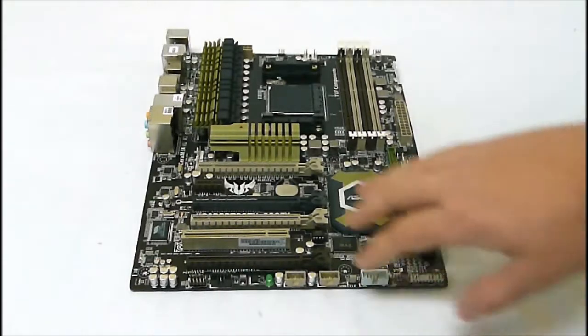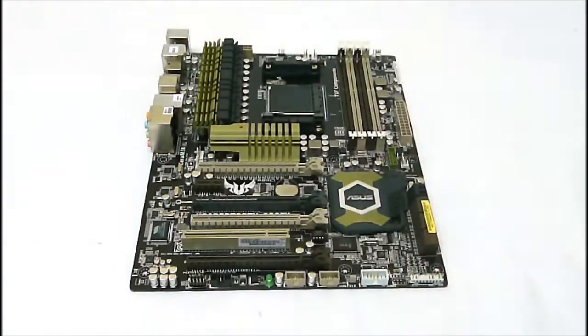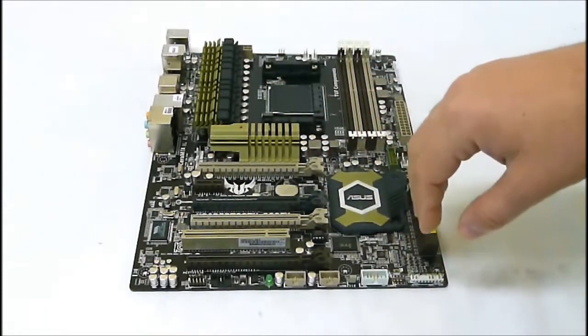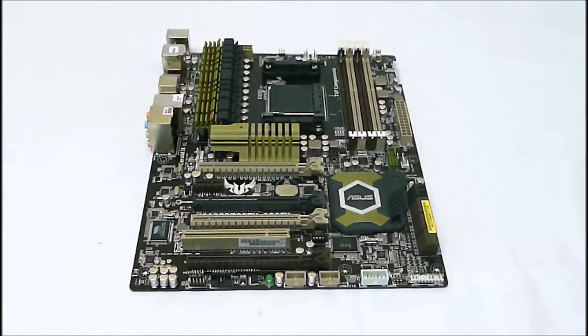One of the big things you'll notice is that there are four PCI Express slots. Three of these are rated at 16X, while the last one is rated at 1X.